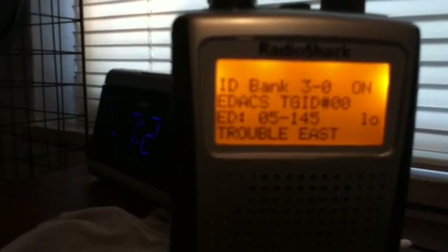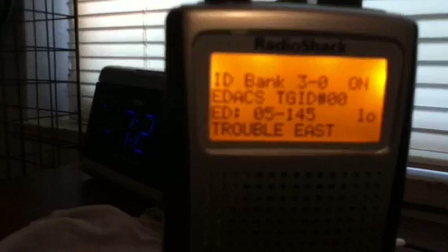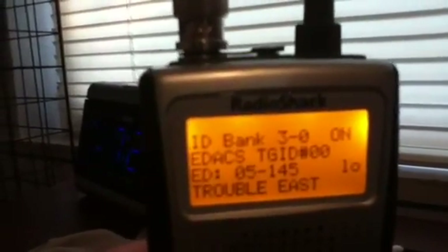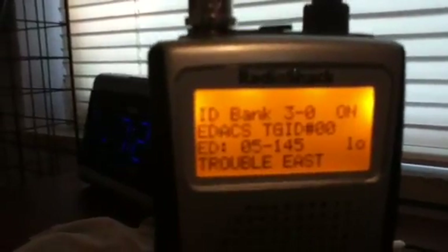The AFS system is like mine. Let me go ahead and put this in trunk mode. Instead of a decimal it has a dash, so my actual IDs are like 5-145 and so on. To put it into AFS mode you have to press Function and 2 each time, and it will let you enter AFS mode.